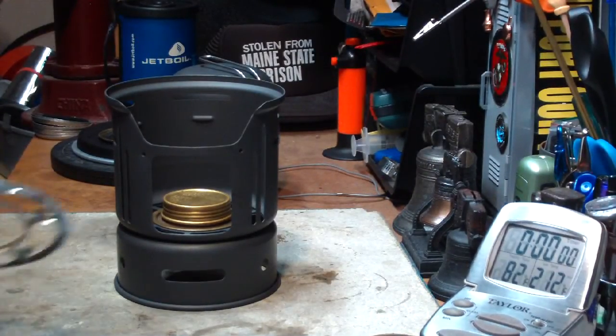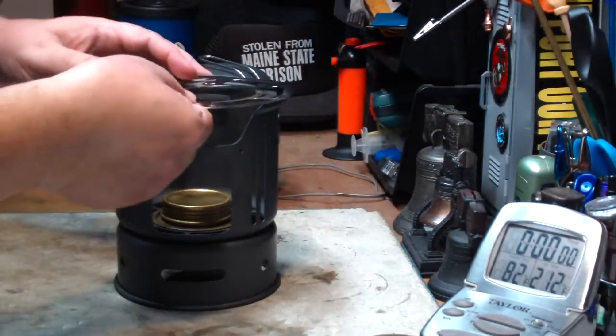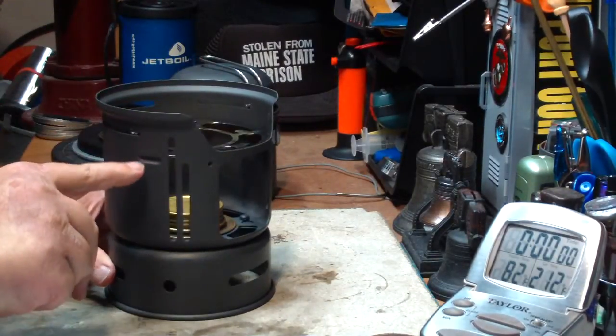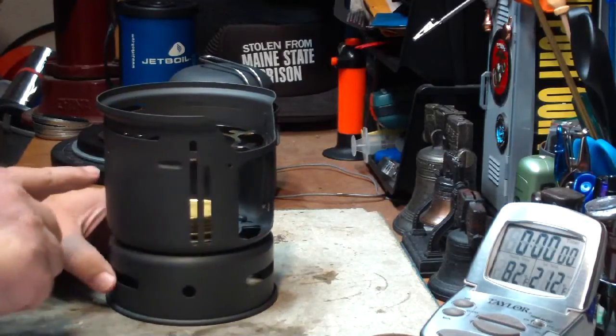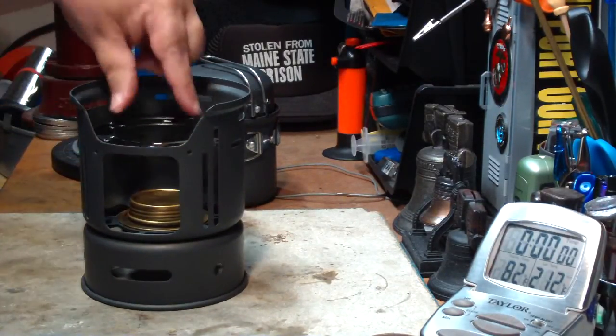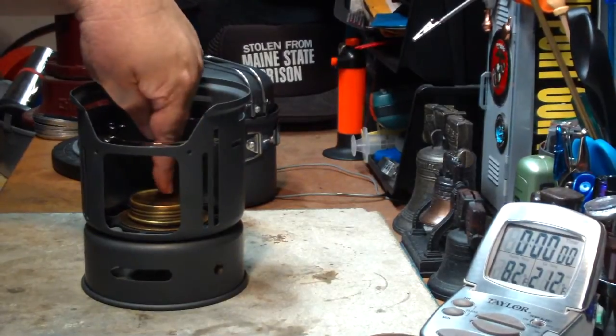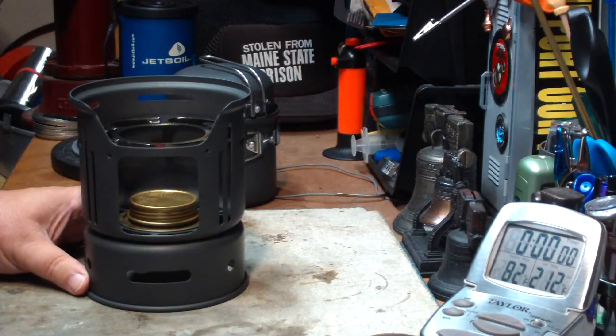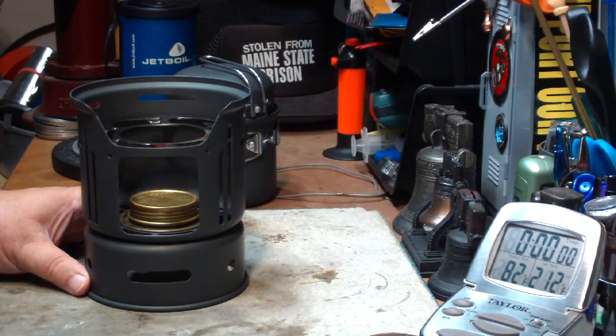One of the problems that comes in is when you put the pot stand in — it fits in on the top just like this and then rests on these little impressions. But the distance from this to the top of the burner was two and three-eighths of an inch, which is a bit more than the sweet spot of one inch to about one and a quarter inches.